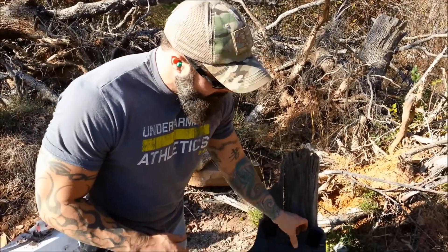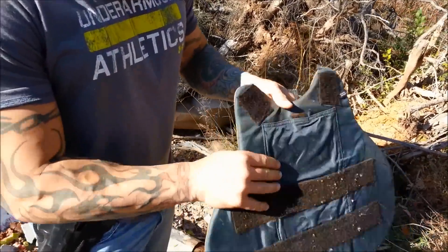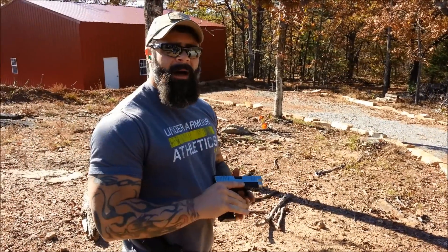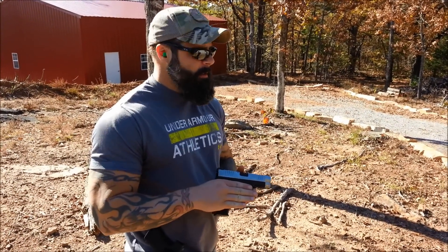Okay, we just got done shooting the nine millimeter. Here's our entry hole right here, and as you can see, it did not penetrate the Level 3 vest. Now we're gonna move to the .40 Smith & Wesson.